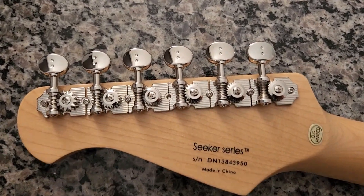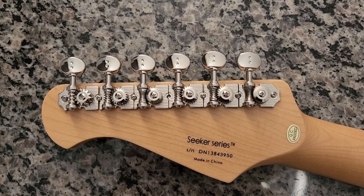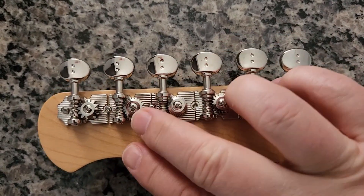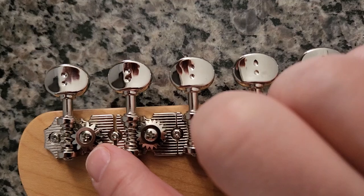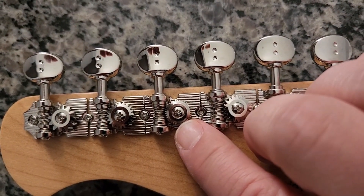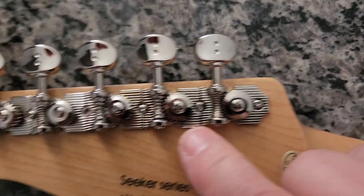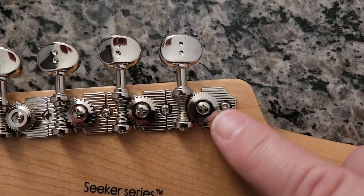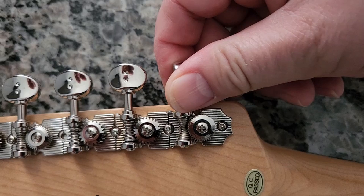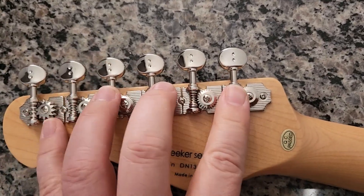Much much faster, much much cleaner. When you're in a recording situation or a live situation, being able to do that quickly is an absolute game changer. You can see the major difference between just the three bass strings - look at the difference in the size of the gears - and then the next three. As the string gets thicker, the gear ratio changes to more teeth.